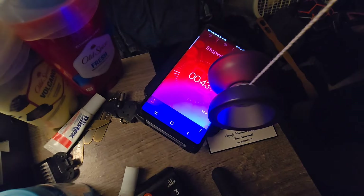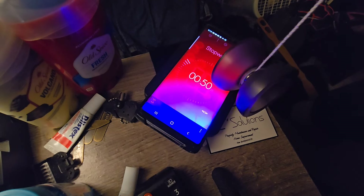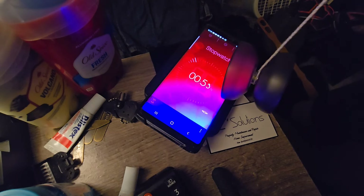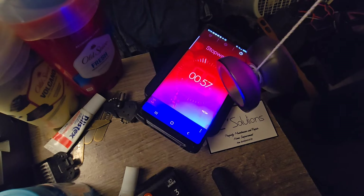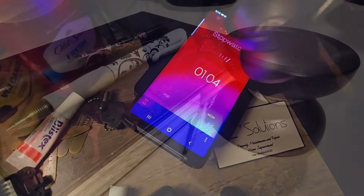Starting with our spin time, we get an average of one minute and some change with this plastic yo-yo, which is about average. Plastic yo-yos, especially organics, typically have less spin time than their metal counterparts, so don't be expecting much.